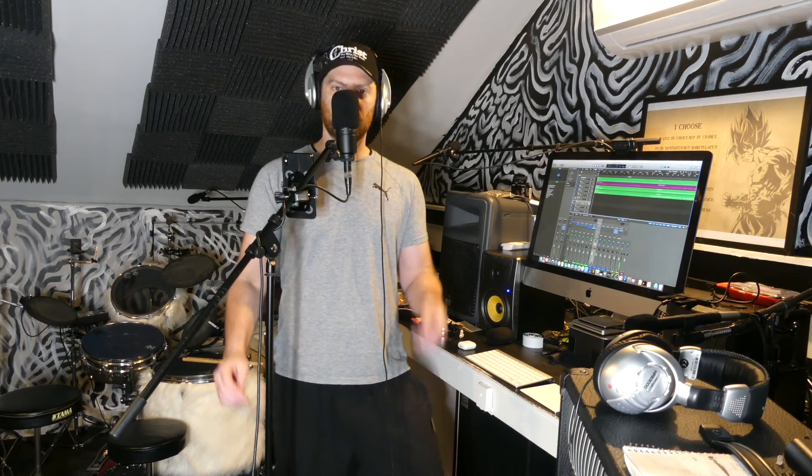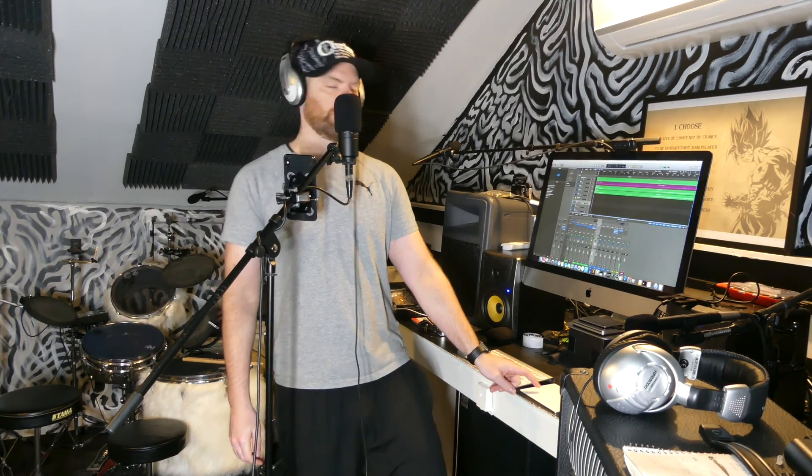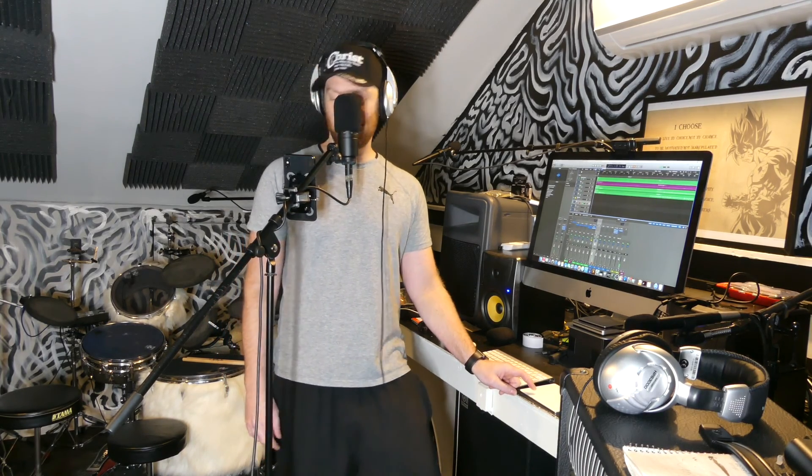I typed up some lyrics and got an idea for a vocal melody. I'm just going to sing it — I might try to go all the way through in one take, like I did for the last song. But we'll see what happens.